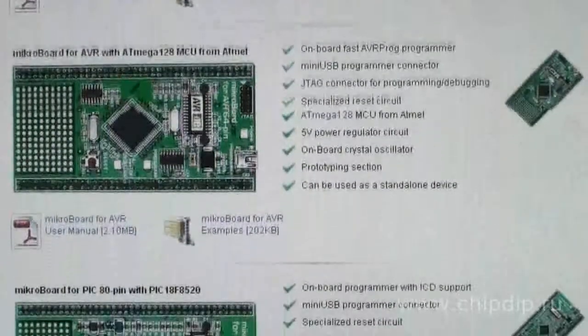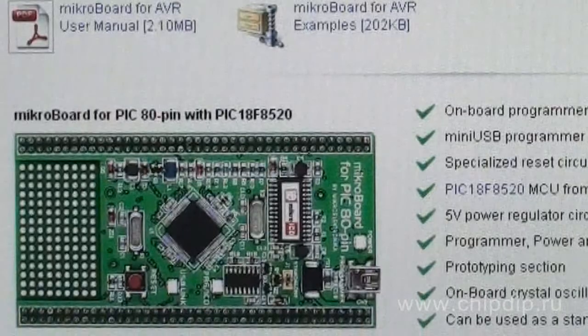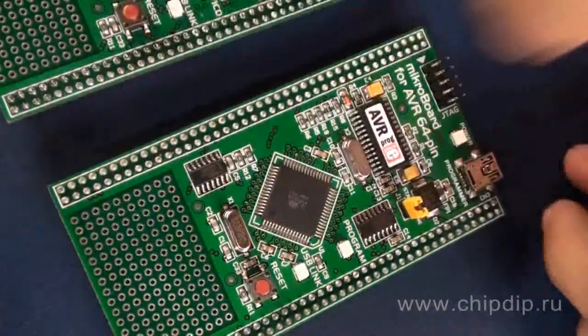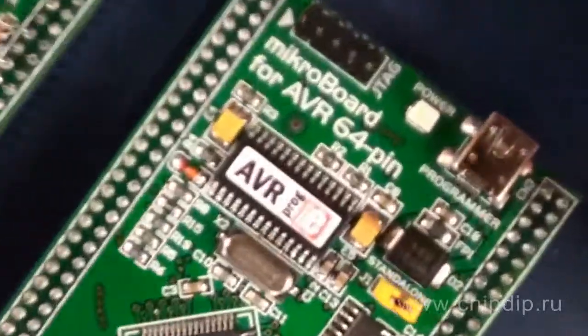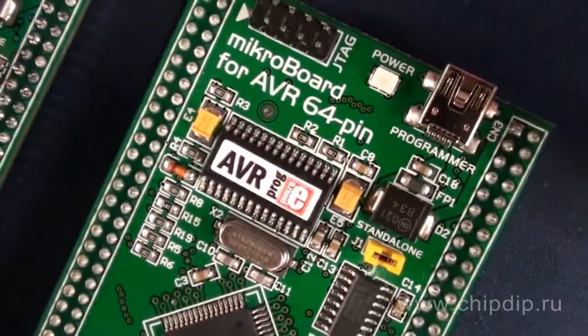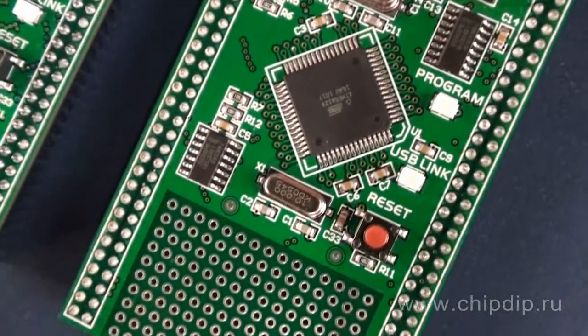Apart from the target chips and the onboard chips, all of these microboards come with a suitable embedded programmer, voltage control, dump circuit, mini-USB slot for connection to a PC, and a prototype area. All the free input-output ports of the chip are taken out to the pins.